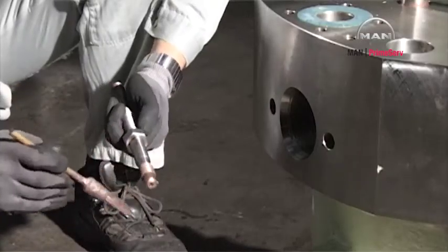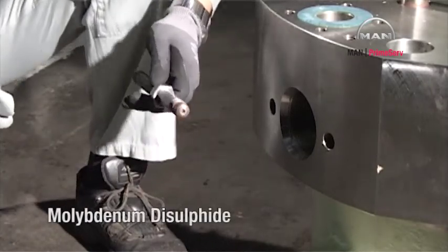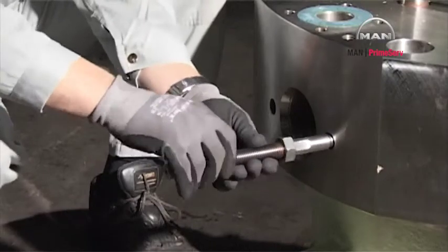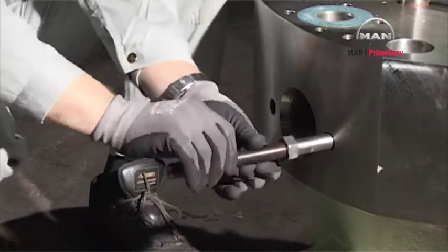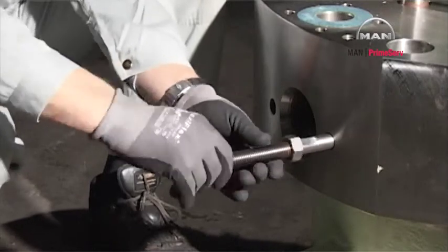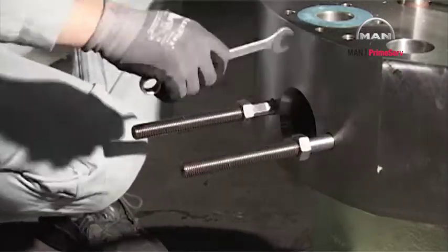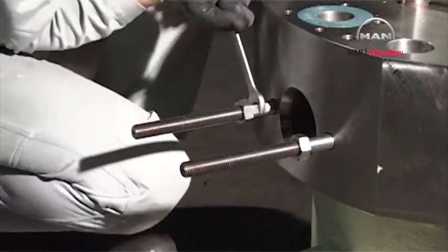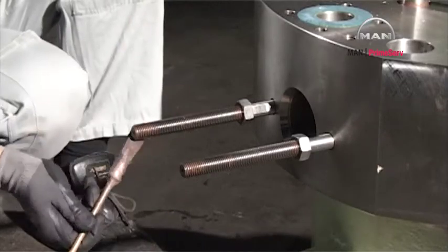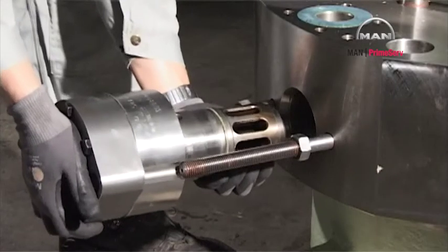Lubricate the starting valve stud threads with never-seize or molybdenum disulfide. Mount the studs. Mount the starting valve.